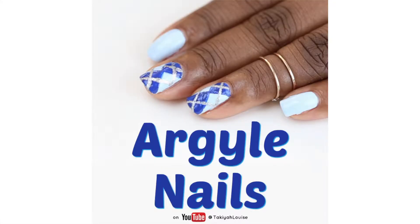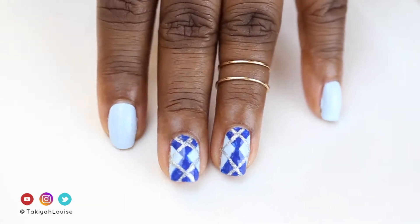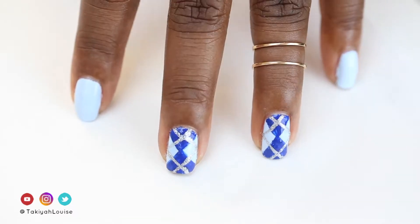Hi, I'm Taquia Louise. Thanks for clicking through to view my video on my Argyle Nails. Let's get started.